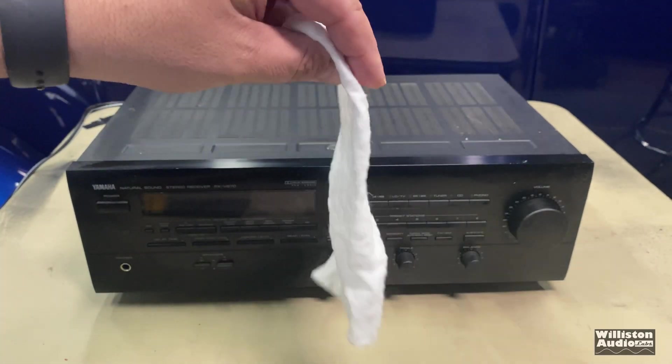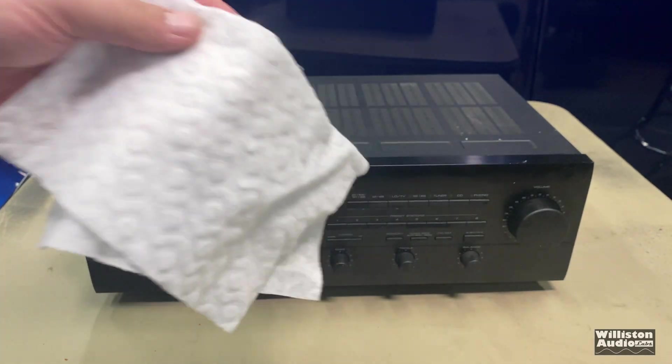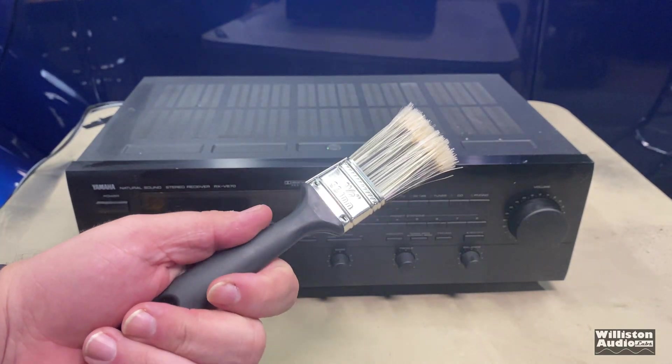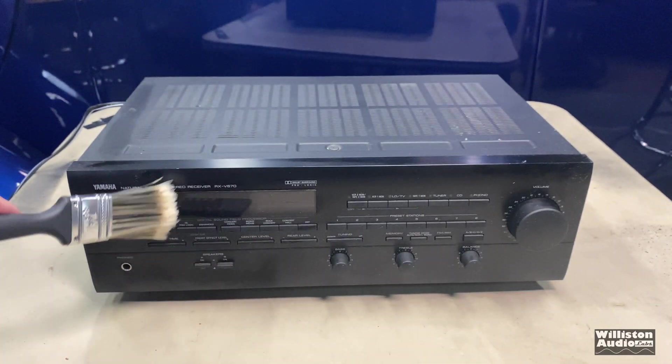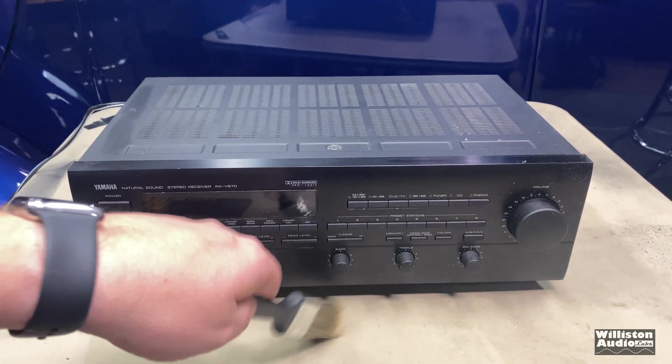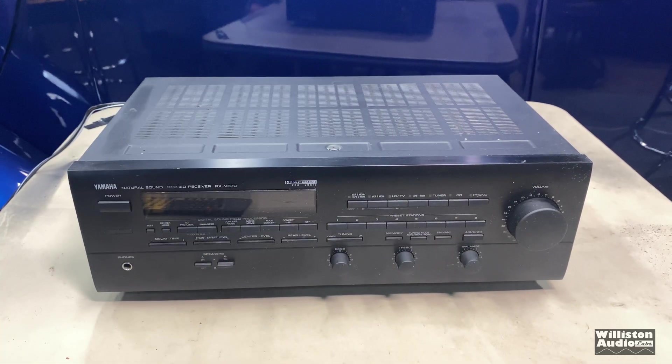I also like to use Swiffer cloths — these are really nice to get the dust off. And then at your local dollar store, get some brushes because they're real nice for getting in between the different components and getting the dust out. Give me a few minutes to clean this up and then we'll talk more about it.